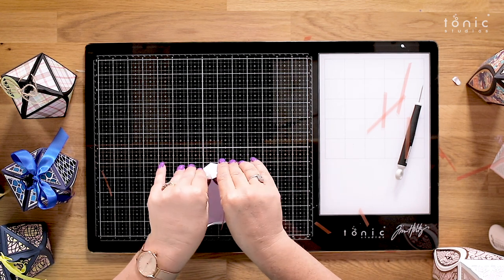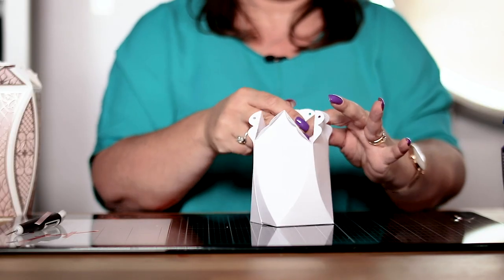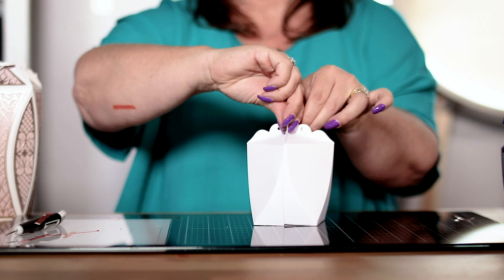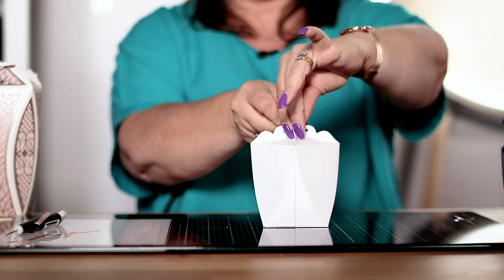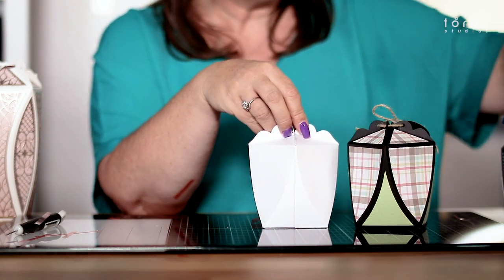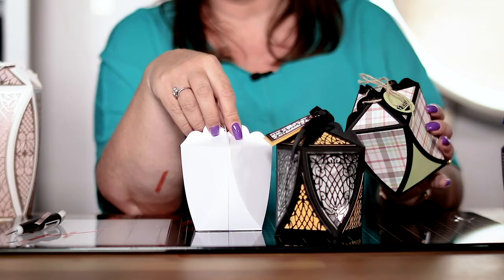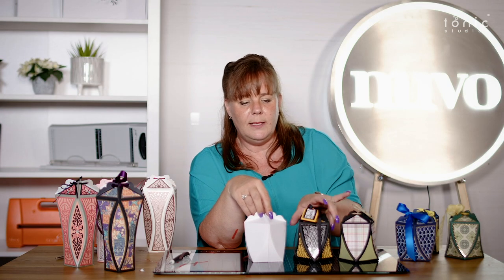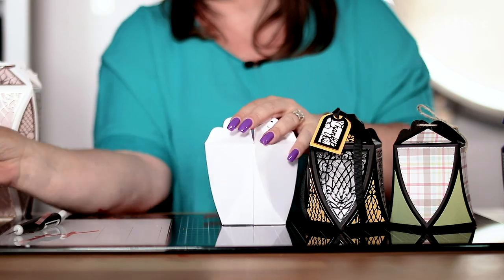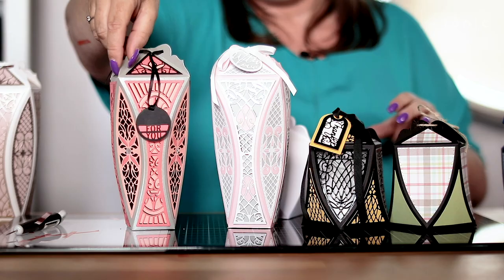Then all you're going to do is bend all those little sides out like so, and then you're just going to tie all those together at the top. You can see you've got those amazing panels all the way around. Whether you are using your plain paper or the decorative dies that come in the collection, you can make a really great size box. You've got sentiments like 'thank you' and 'with love' in that collection — all those little hanging sentiments really make it special.